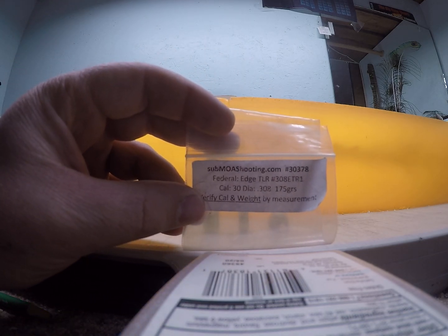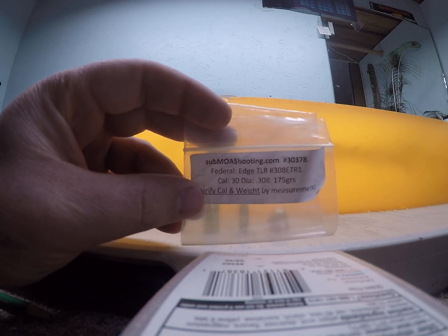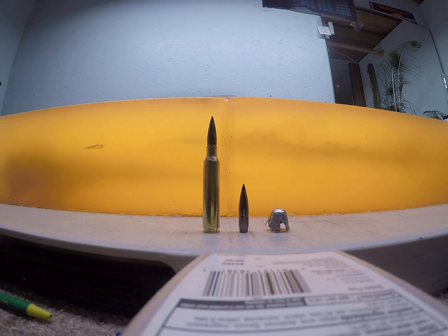Go check out submoashooting.com and get sample packs if you want to save yourself some money in load development.